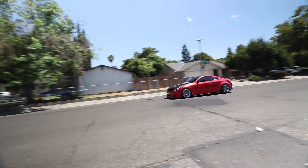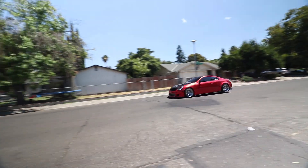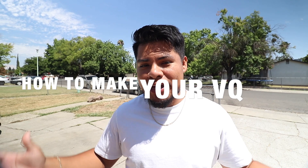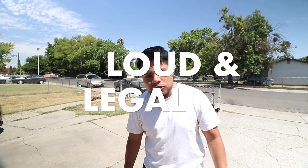Does your car sound like this? Are you too scared to drive on these California roads? Well, welcome to today's episode: how to make your VQ loud and legal.